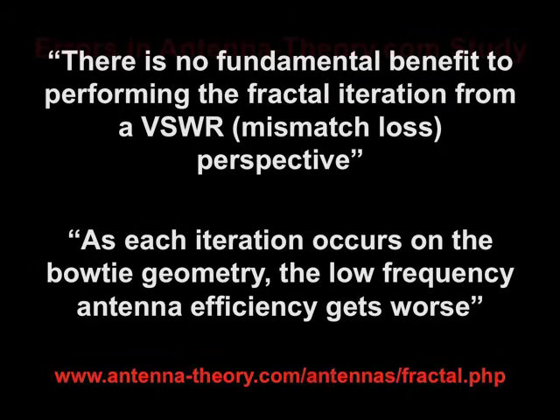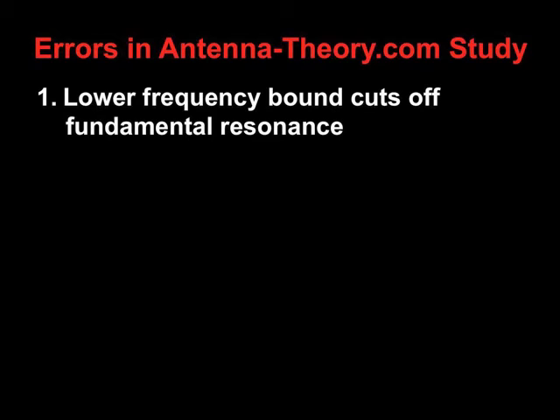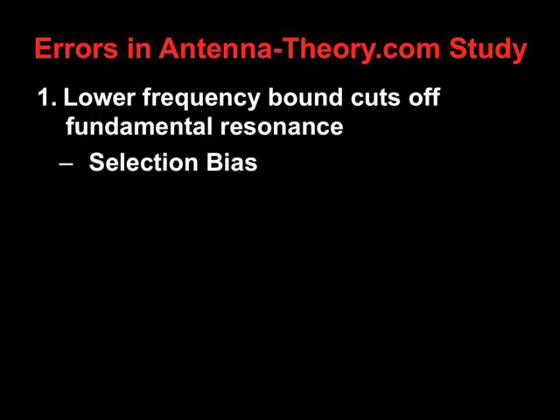Errors. The first error of this study on antennatheory.com is that the lower frequency bound cuts off the fundamental resonance. That's unbelievable — it's cutting off essential data. It's analogous to comparing the heights of two people, but one is measured standing on their knees. This is a selection bias used to exclude data that explicitly shows advantage to the fractalized antenna, and that's bad science.